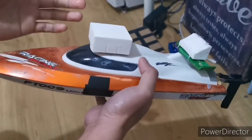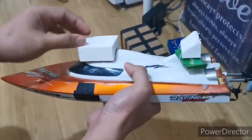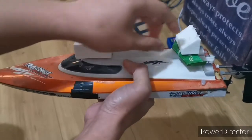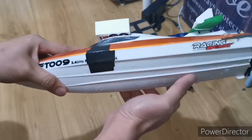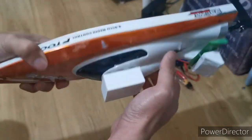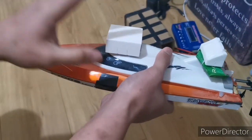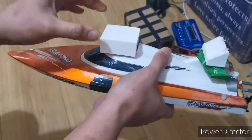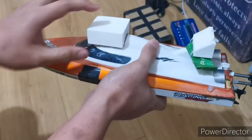I put some cheap stuff here — just a piece of styro and another styro piece. You just strap the styro here and adhere it, so when it capsizes it easily gets back because of the principle of buoyancy. This part is less dense than water, so this part should always be on top.